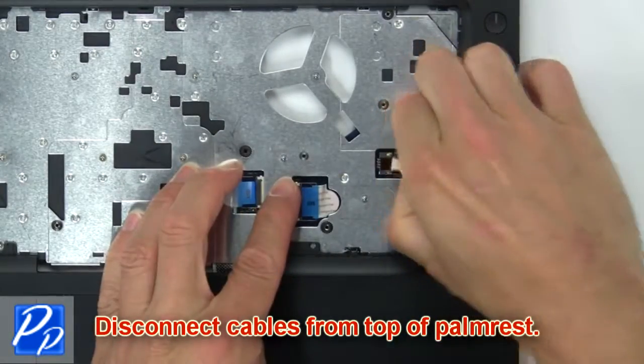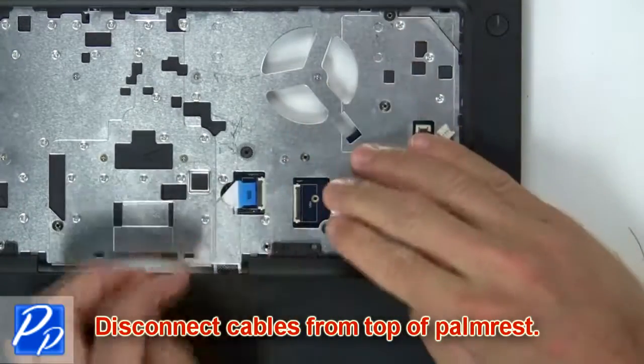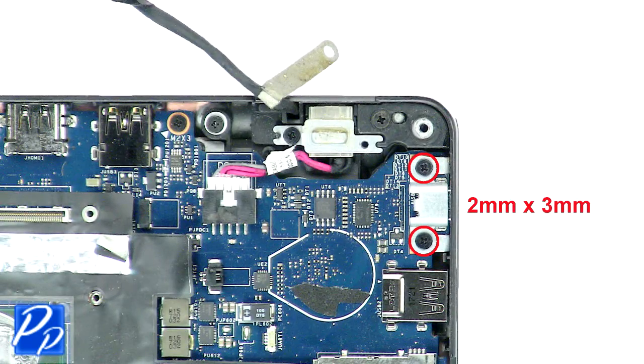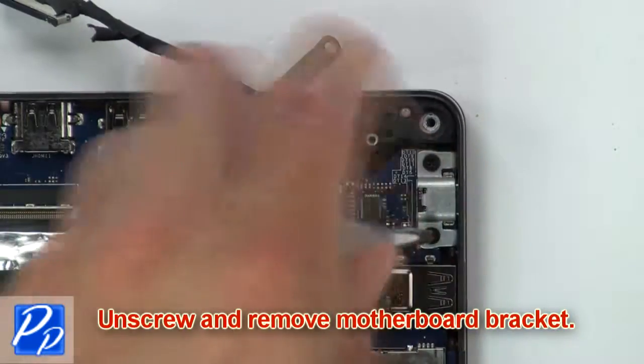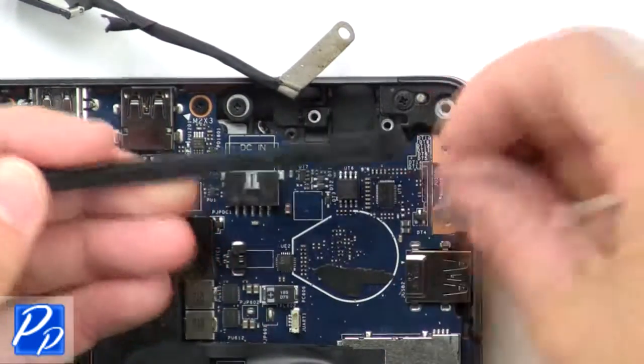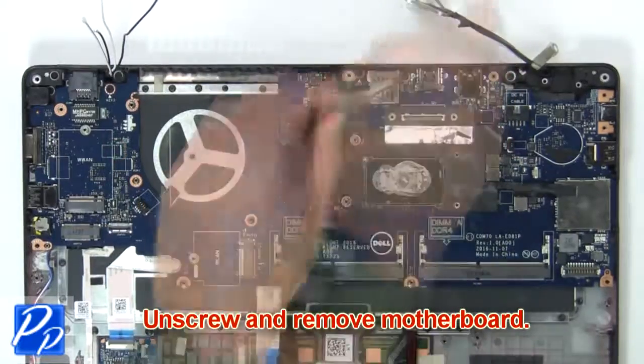Then disconnect cables from the top of the palm rest. Then unscrew and remove the motherboard bracket. Now unscrew and remove the motherboard.